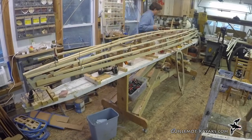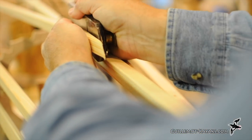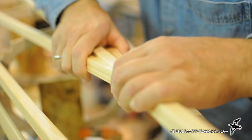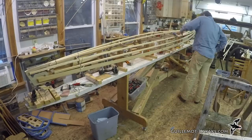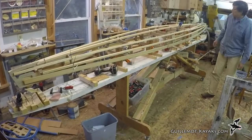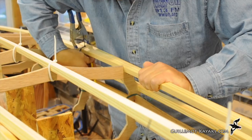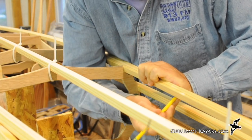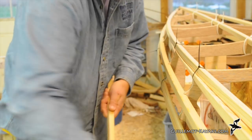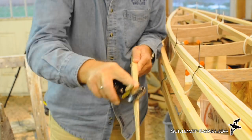This fit will need some refining, but I first install the matching chine stringer on the other side. Once both chines are installed, I can make a better cut and touch it up with the block plane. Beginning roughly at the cockpit, a second stringer splits off from the chine stringer. This is gradually tapered to blend smoothly into the chine and then spreads away as it approaches the bow. I started by clamping the cockpit end to the existing stringer, then traced the edge of the chine onto the stringer. I brought this to the band saw to cut off the excess and cleaned it up with the block plane, then rounded over the new edge using the plane.